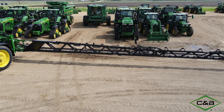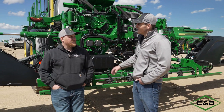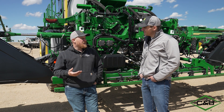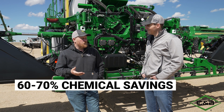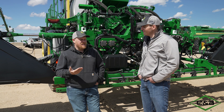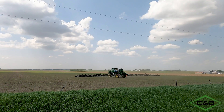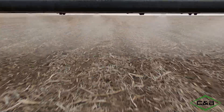If we're looking at a CN Spray Ultimate machine, what would be some of the advantages? Number one is going to be cost savings. From testing, trials, and demos, 60 to 70 percent chemical savings isn't unheard of in those fields. So if we're applying to 40 percent of the field, that's that much less chemical, that many fewer trips across the field, less water to haul, and we can cover more acres and utilize our labor a little better.